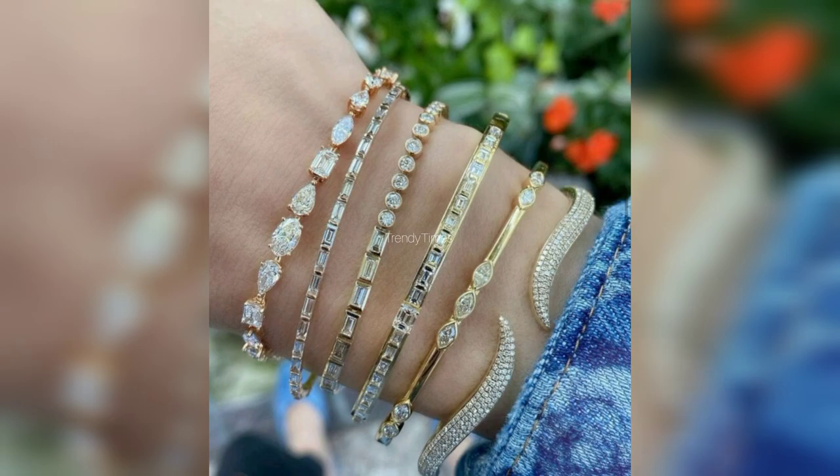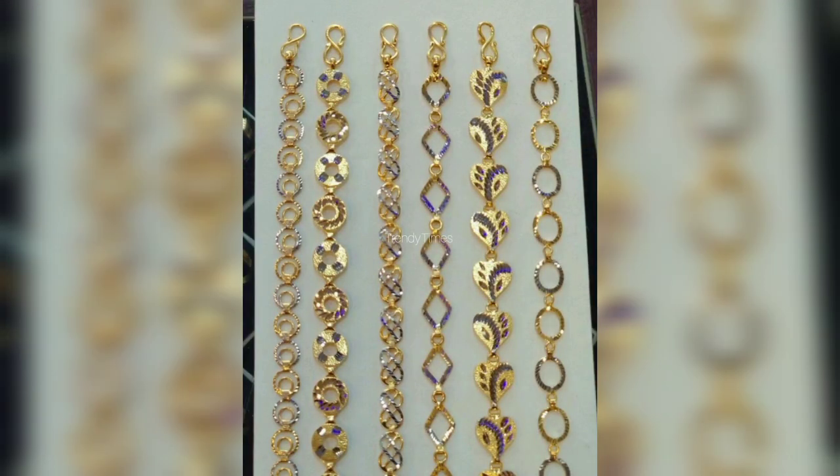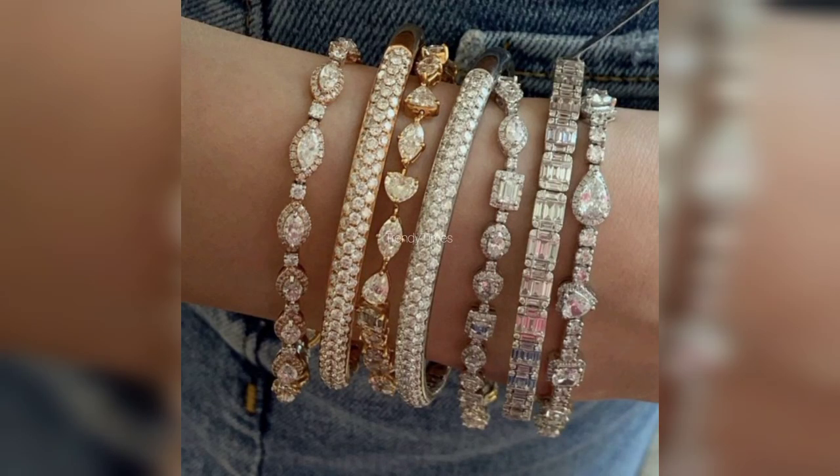There is also a stone option. You will also get designs with diamond. So it depends on your budget if you want to buy a bracelet.